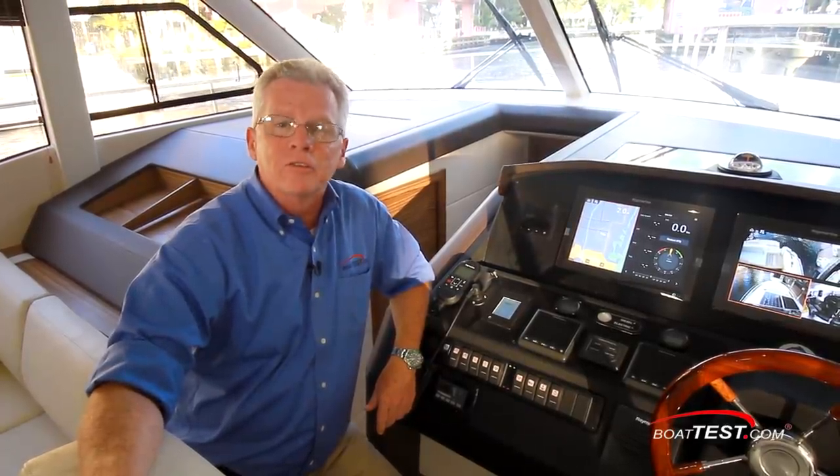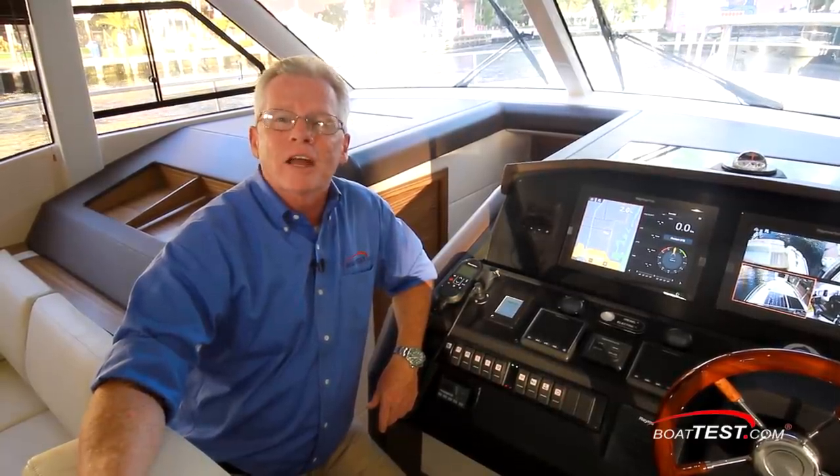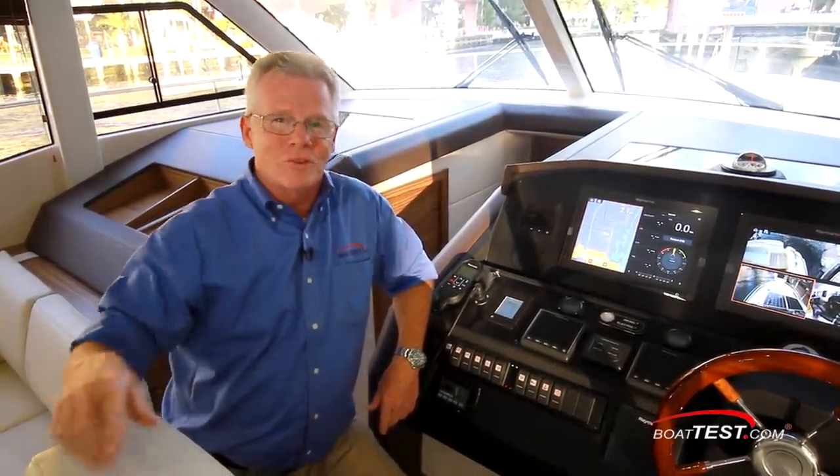And that's my full features inspection of the Greenline 48 Fly with Hybrid Drive. For BoatTest.com, I'm Captain Steve. We'll see you on the water.